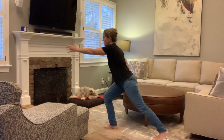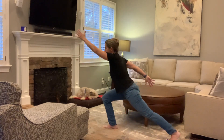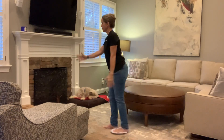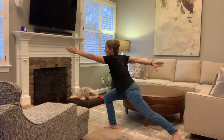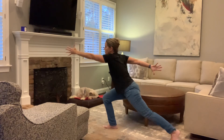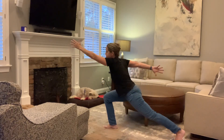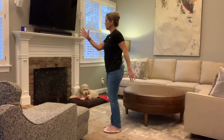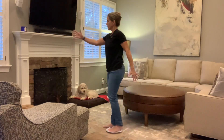Let's do 10 from the side. Get really long right here — front hand and back hand trying to touch both sides of the room. Let's do two more... and last one.